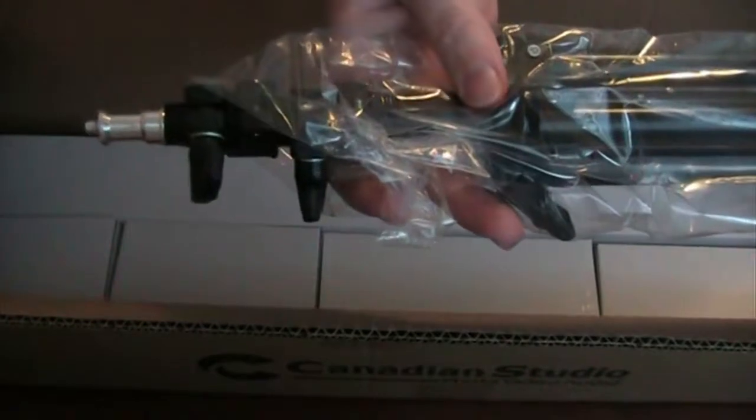I got two boxes this size, and I'll take it out of the box. This is the light tripod, which stands out and you set your light on top of it.